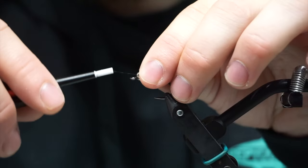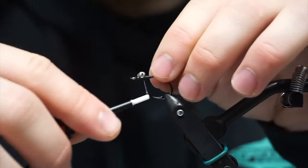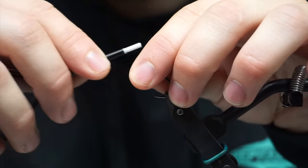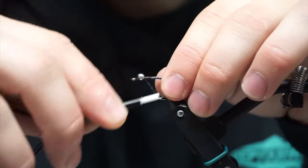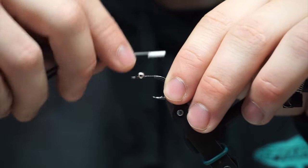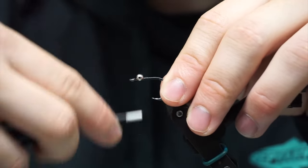I'm putting in right here bead chain eyes, size medium. Just kind of cross wrapping it right now, making sure it's not going to go anywhere. Nice thing about this fly is it's super quick, so if you've got to bust a bunch out before a trip, it's super fast to tie.